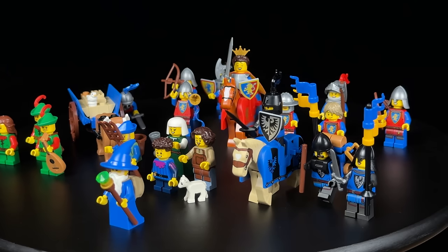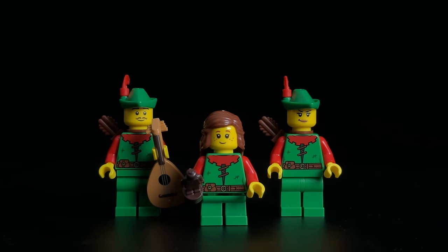We start with what I'd affectionately dub the family of Robin Hood, comprised of a father, mother, and daughter, representing the forest-dwelling characters akin to those of the legendary outlaw. Moving on to the peasants of the castle, we introduce a noteworthy addition: a female civilian adorned with a splendid new piece for her medieval hair covering, undoubtedly a prized collectible for its unique headpiece.